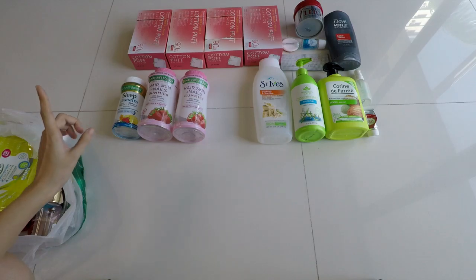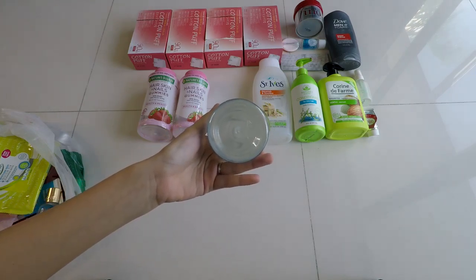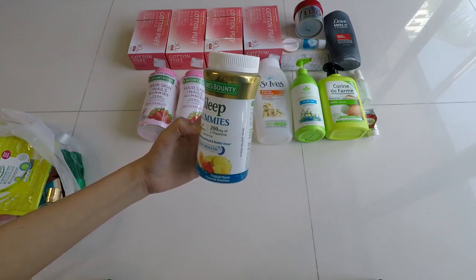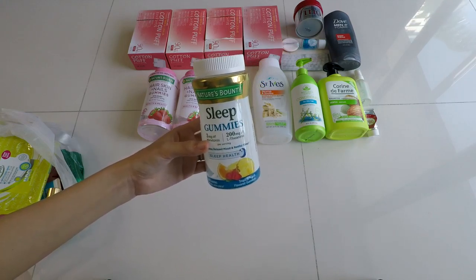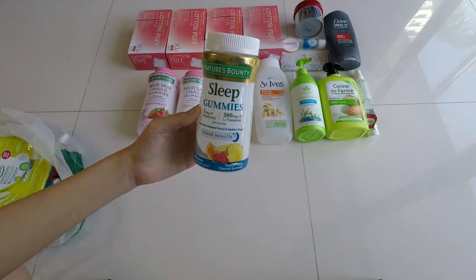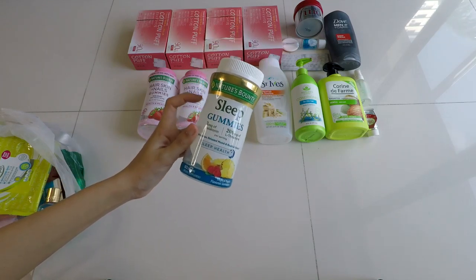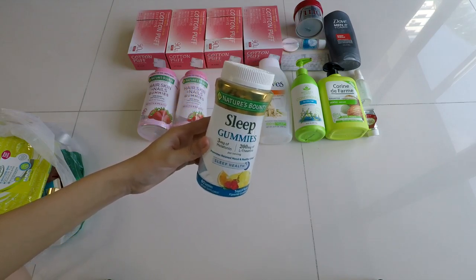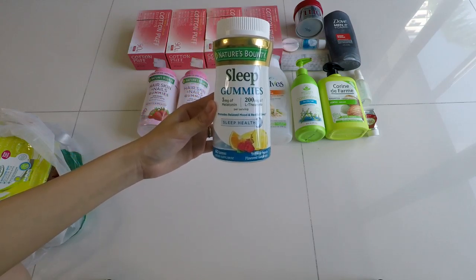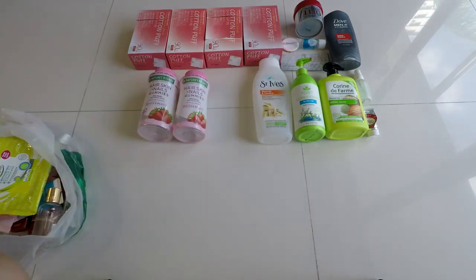These are edibles — both from Nature's Bounty. First is the Sleep Gummies in Tropical Punch flavor. It's an okay flavor — quite fruity and nice. It's supposed to promote relaxed and restful sleep and I think it really works. I'm currently on my second bottle. I don't take it every night because I'm scared of getting dependent on melatonin — I only take it when I need to wake up at the crack of dawn. My verdict: it works, I recommend it.